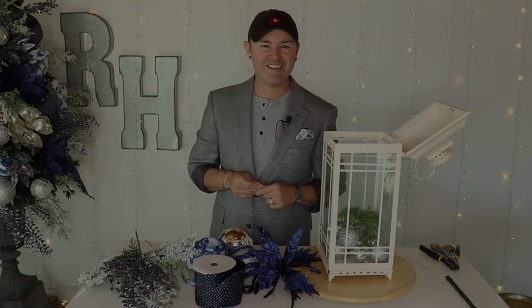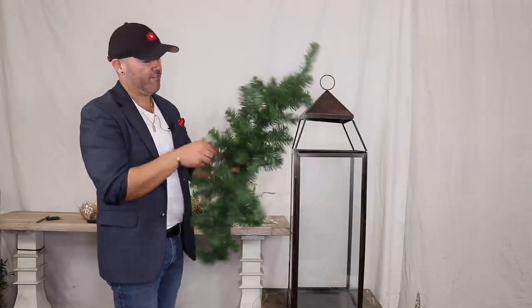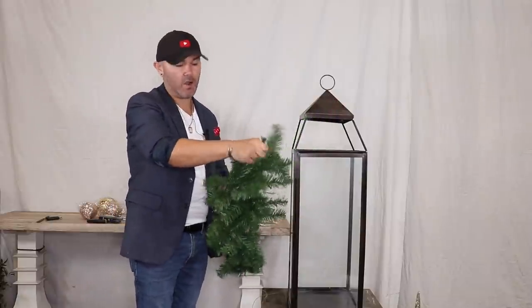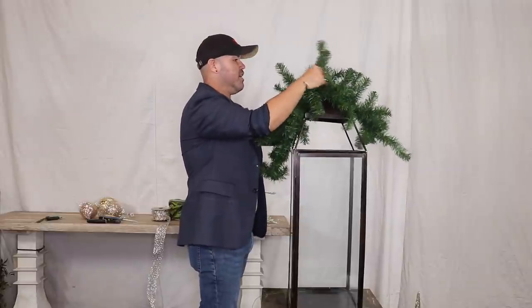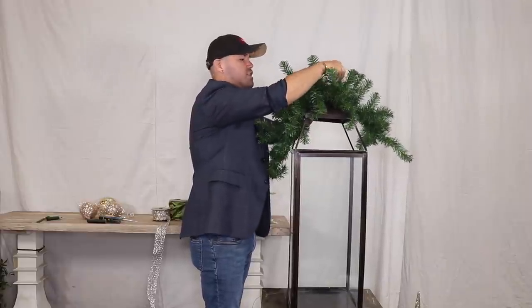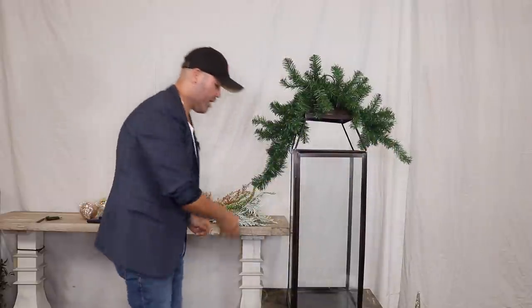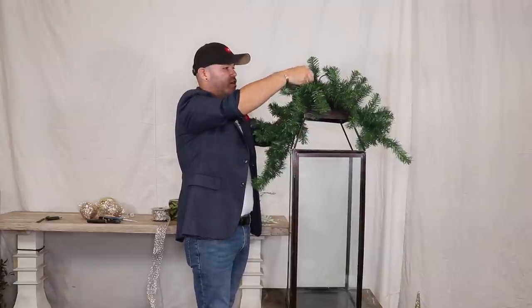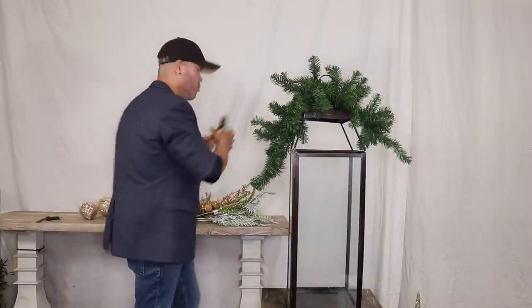To start this outdoor planter-with-lantern, I grabbed a piece of garland — it's almost like a centerpiece shape, not quite a teardrop, not quite a swag. I'm bending it in half and using the bristles from this centerpiece to attach it to the top at a few points so it's secure on both sides. Then I'll reinforce it by wiring it down with an additional wire, just to double-secure it since we're going to load it up with product.